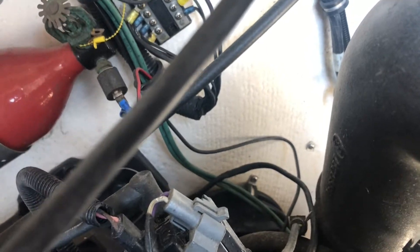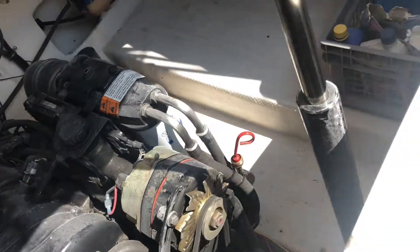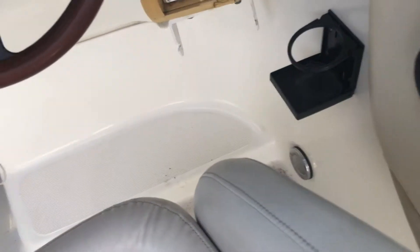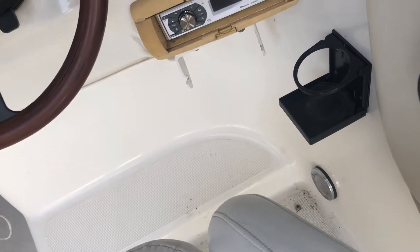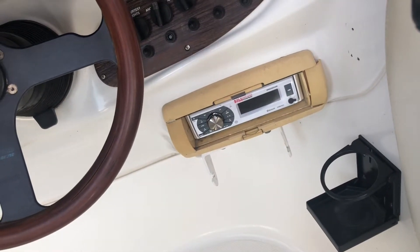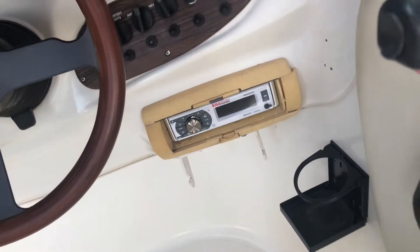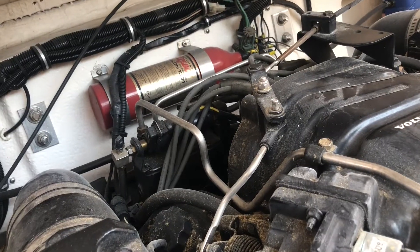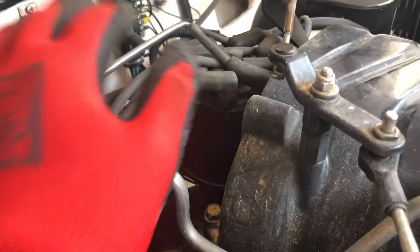Alright, I'm just going to quickly go up to the front and try to start it up just to make sure there's no spark there. Perfect — there's no spark, the engine's not starting up, so that's perfect.